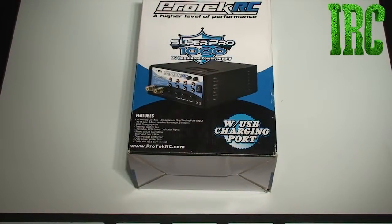Hey guys, this is John from Infinite Remote Control, and today I'll be unboxing the Protech RC Super Pro 1000 Power Supply.